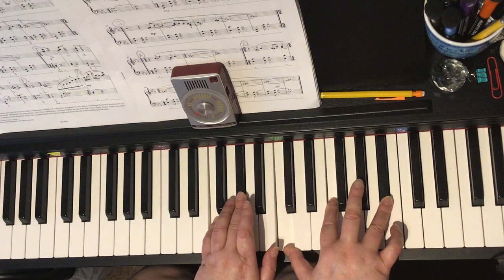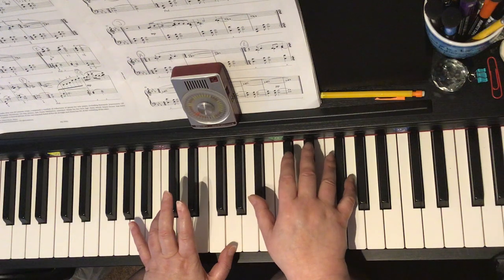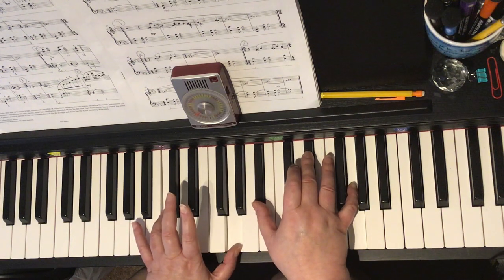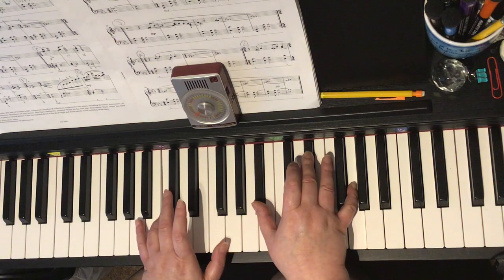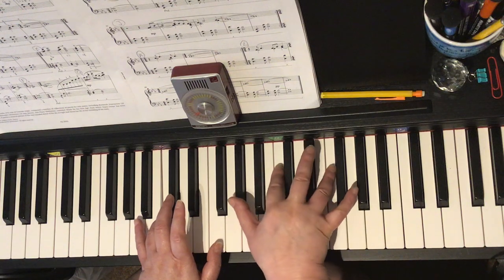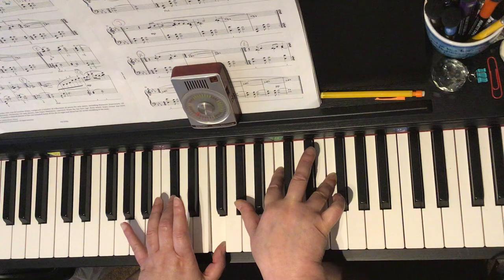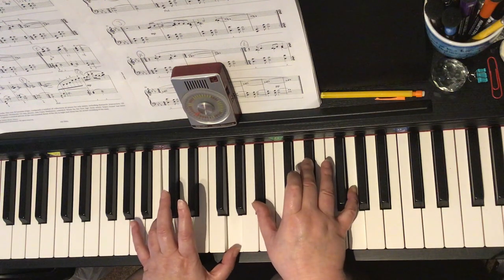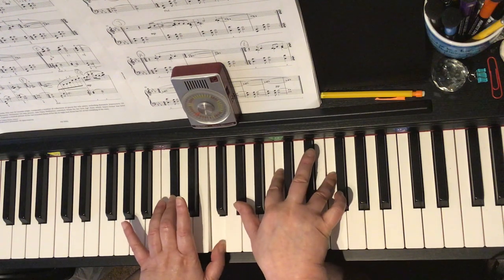In bar 18, you need to move your left hand down so that four is on middle C, and your right hand is going to be B-flat, E-flat, and G. That's the crotchet chord, and your right thumb is going to move to F, and we've got thumb on the A-flat right hand. So bar 18: crotchet chord to the minim chord, to the minim chord.